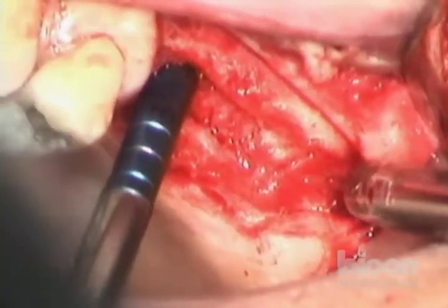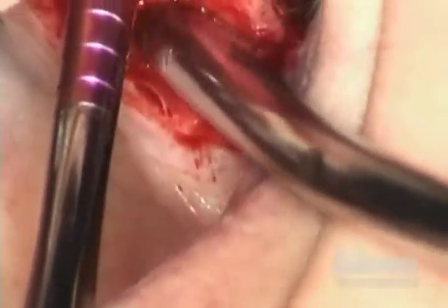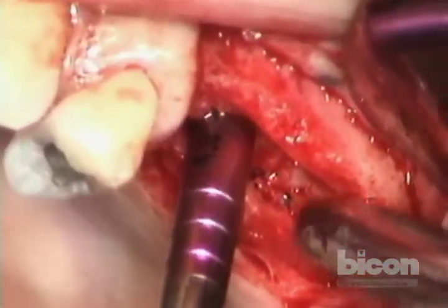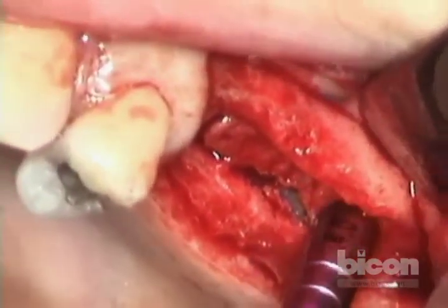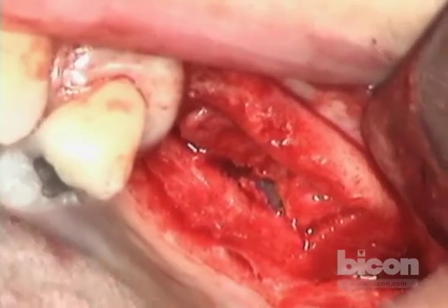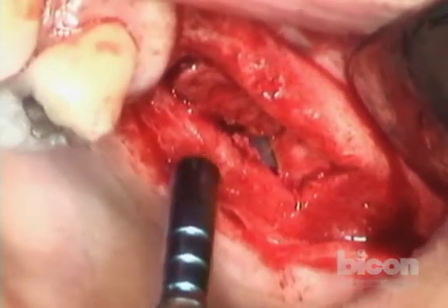Now I'm going to switch to a wider one — the four millimeters. We're going to continue that. The idea is you have to do it very slowly, because the time elapsing between the initial mobilization and the completion of the elevation allows for a tiny amount of swelling to infiltrate the adventitia of the sinus mucosal lining, thereby allowing you to lift it up a little more easily.